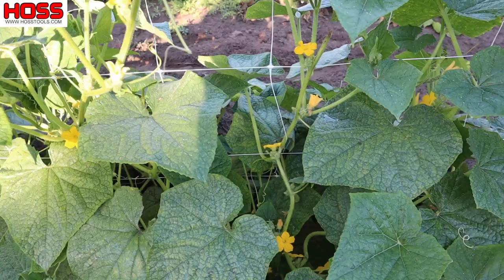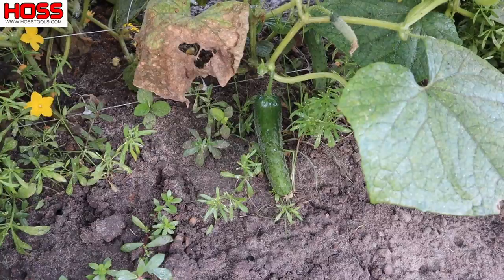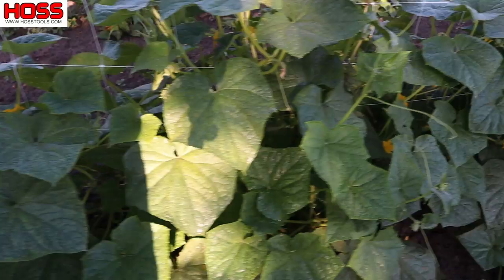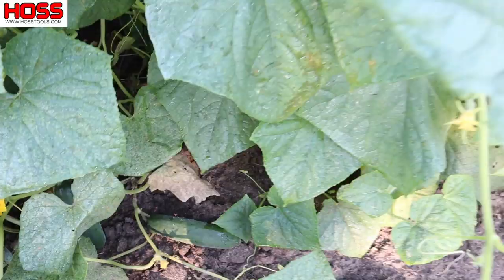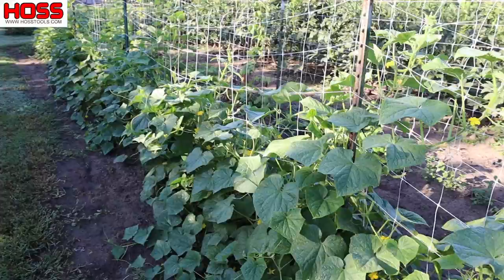The bees have been working these blooms really hard in the morning — I love to come out here and just watch them do their thing. We've already got cucumbers coming on. You can see that little one right there — it's about four or five inches long; in a couple of days that one will be ready to harvest. There are lots of tiny little cucumbers on here. Those right there are not far at all — probably a day or so off. Good production coming along, and it won't be long before we'll be picking buckets and buckets of these nice slicing cucumbers about every other day.